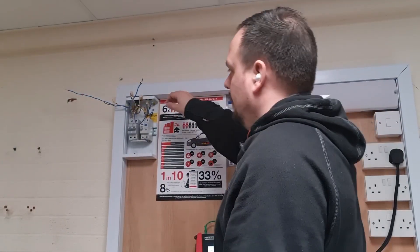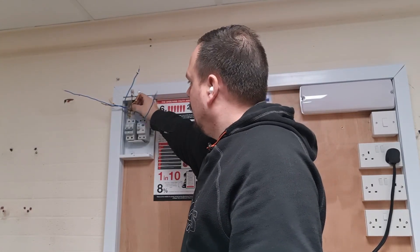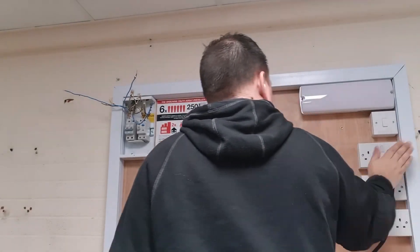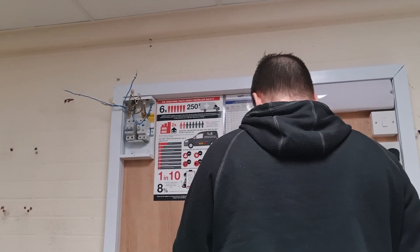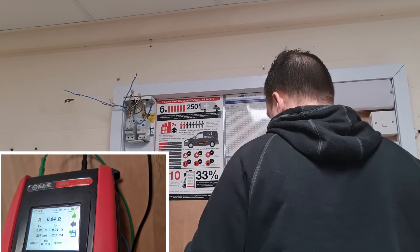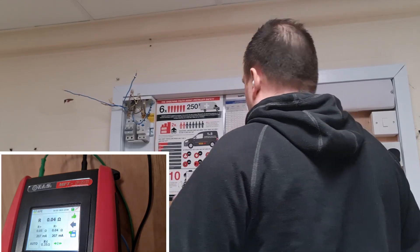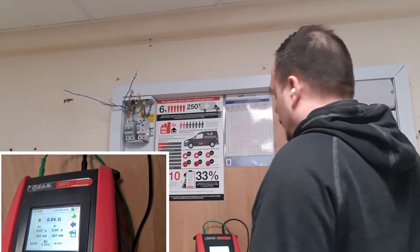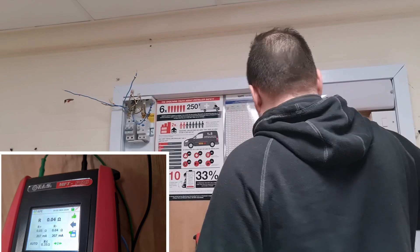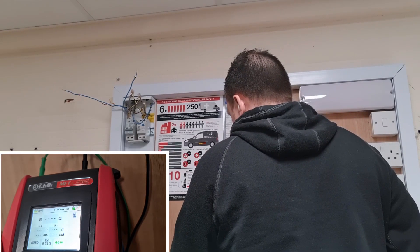Now I've set up the crossover test. I've got the line and CPC from different legs of this ring final circuit connected into a wago — the line and CPC crossed over, so you've got a CPC on one leg and the line on the other. The plug top is in, the leads are zeroed, and the measurement comes out at 0.04 ohms. Because the lengths are so short it's really difficult to show the maths precisely, and you shouldn't always expect the maths to be 100% accurate when measuring through a socket front, because the switch contact plates have resistance within them — it's not a fine science.